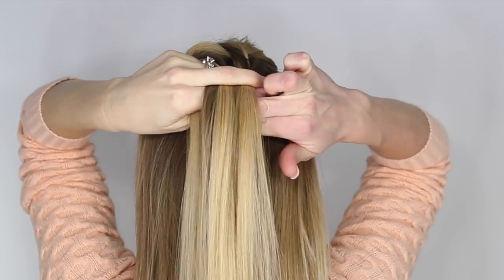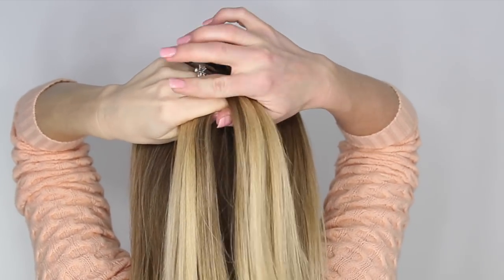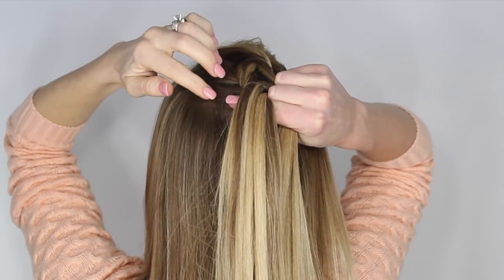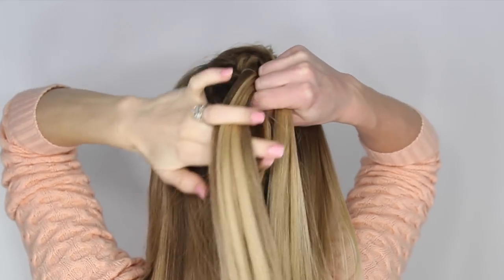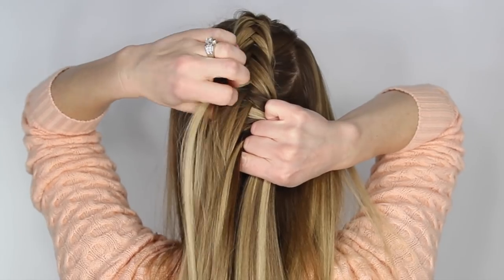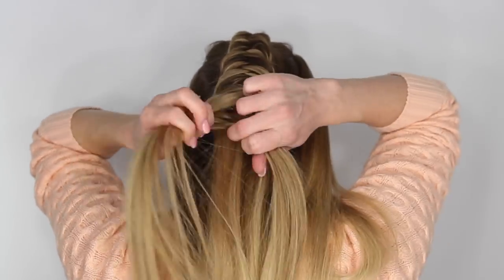Just continue creating a Dutch fishtail braid down the center of the back of the head, bringing in small sections close to the braid, making sure to leave out hair on the left and right side. In a sense, we are creating a mohawk braid right down the center of the back of the head. Once the braid reaches the bottom of the ears, stop bringing in hair.